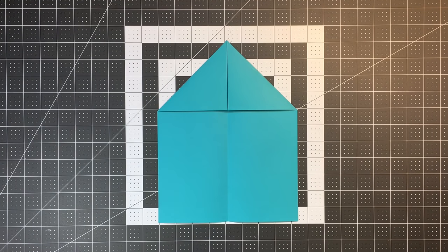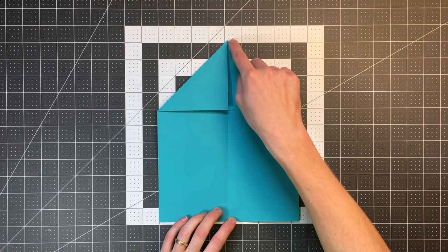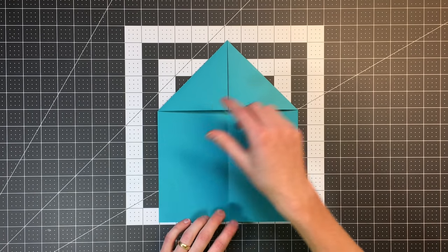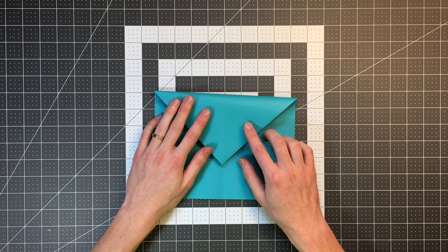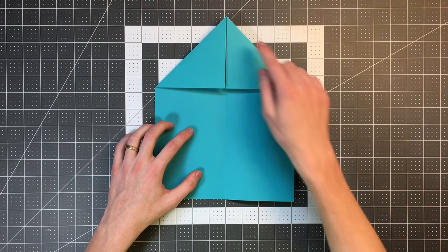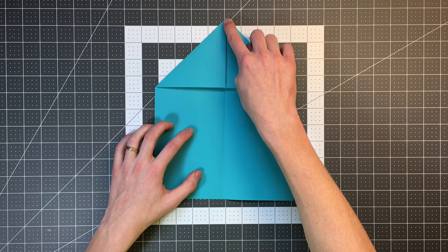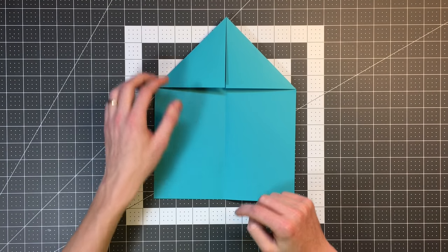Now the next step is to fold the whole triangle — made by both flaps on this top point of the plane — down like so. We want to make a crease that goes right along this edge here, making sure that the top point lands on our center crease down on the paper.